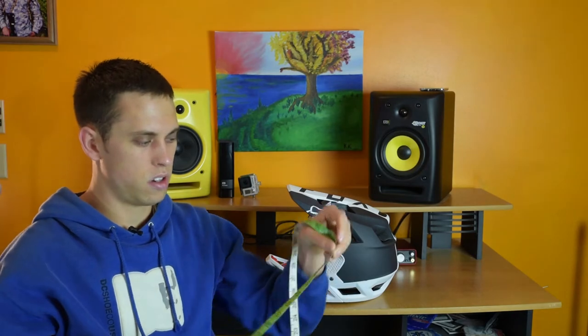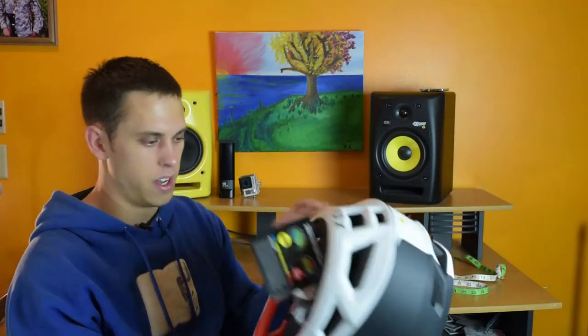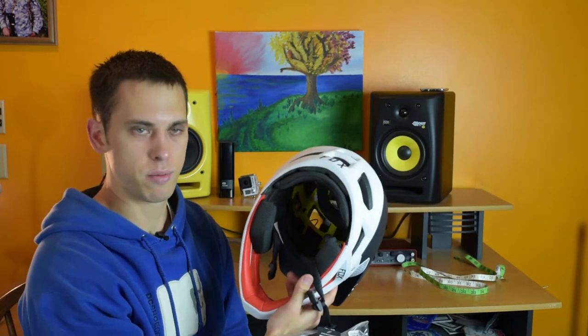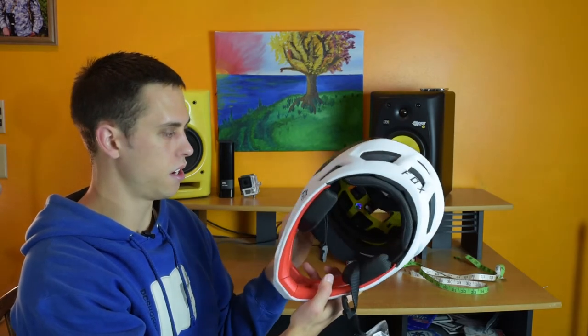I'll measure my head real quick so you guys can base your sizing off the size of my head and how a medium fits. My head is about exactly 23 inches around. This is a size medium, and I had to leave the tags attached because I'm going to return it and probably get a size large. Right away you can see that it's pretty small — it almost doesn't even look like I can smash my head through inside this thing.